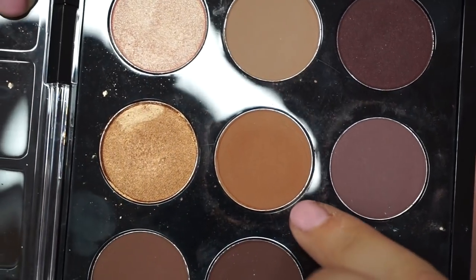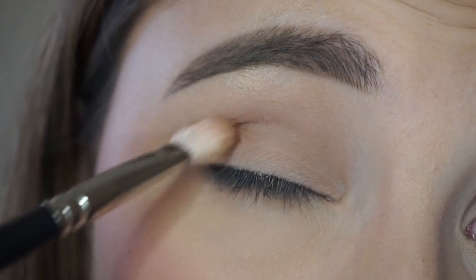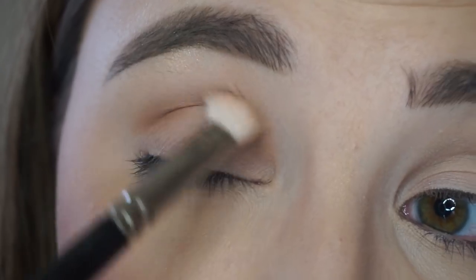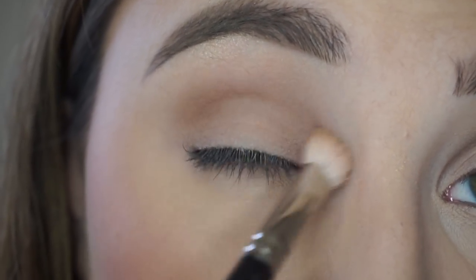Next I'm taking my eyeshadow that is this warm brown color here. I'm focusing this color really on the outer edge along with the inner edge too, just to create that halo eye effect. And then when there's less product, that's when I'm going in between and just blending that upwards.